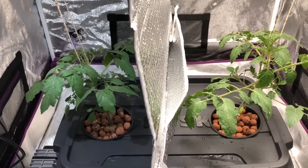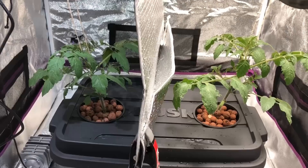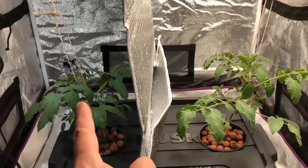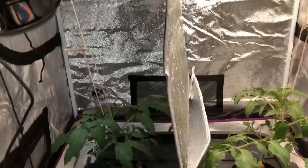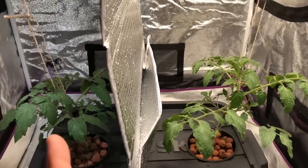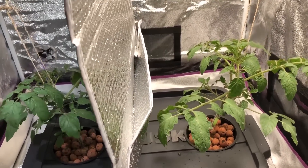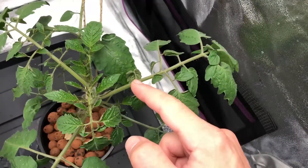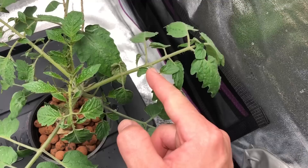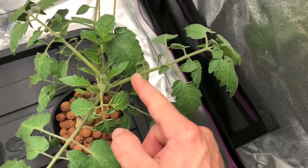Now let's talk about the plants. As you can see, it does appear the plant under the white light is larger than the one under the Max Bloom, but looks can be deceiving. They are about the same mass. Let me show you something — if we go to the second branch down and count the leaves, you get one, two, three, four, five, and then the tip. Look at that spacing.